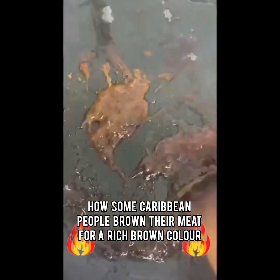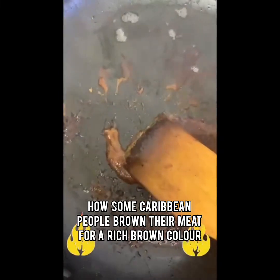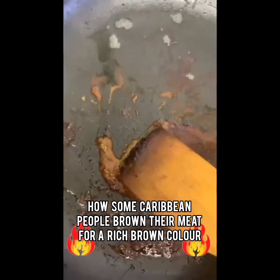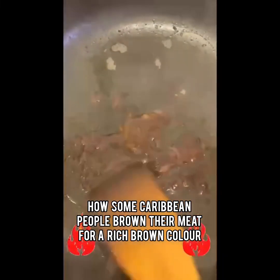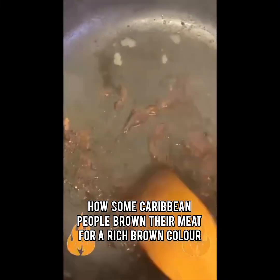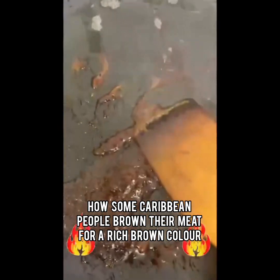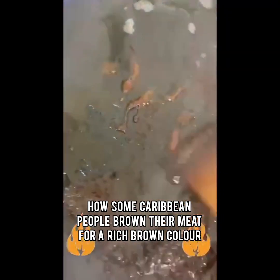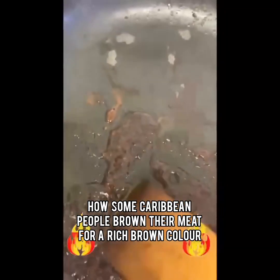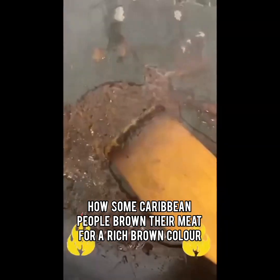When you put it together, give your meat a very good whisk. My fan is on and my windows are open. It's getting proper. It's up to you to control how brown you want your meat, and how brown you want it will depend on how long you burn the sugar. You can make it darker or lighter — it's all in your hands.